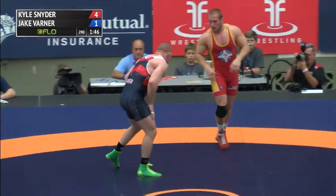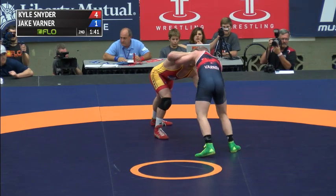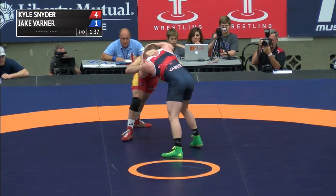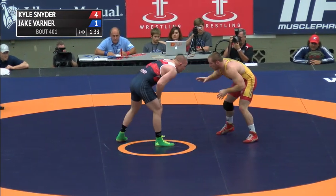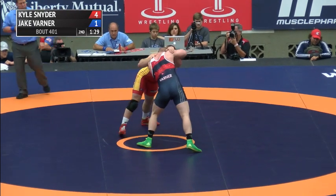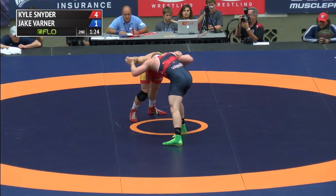Varner tries to flip the script — the whole foot has to go out. Snyder once again in the zone needs to square up, got to be careful against someone as powerful as Varner. Kyle Snyder is incredibly strong, especially with those upper-body ties. Moving around someone as big and strong as Jake Varner is a testament to both his positioning and his power — dude is a house.